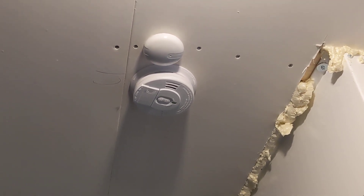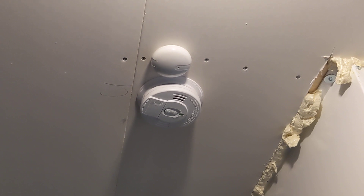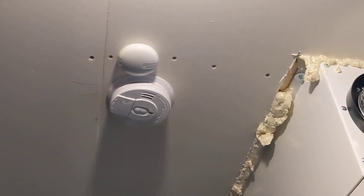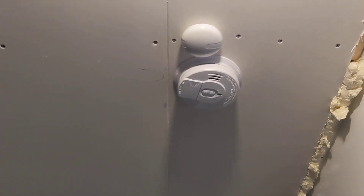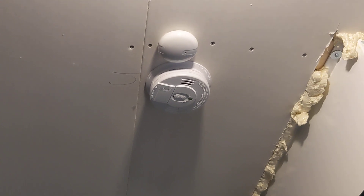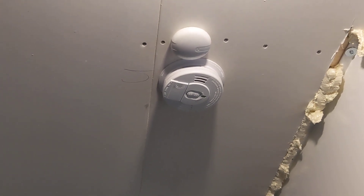I like this because then you don't really need to have smart smoke detectors. I do have a couple Nest Protects in my house, but I don't like that I really can't integrate them much into Home Assistant.